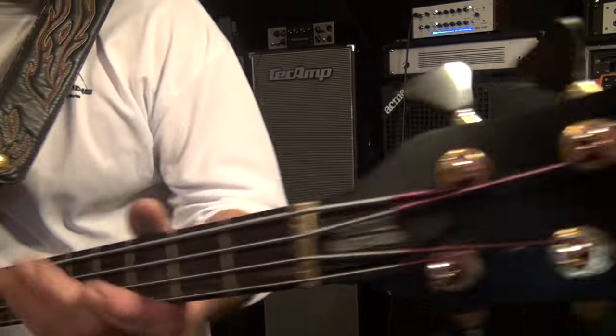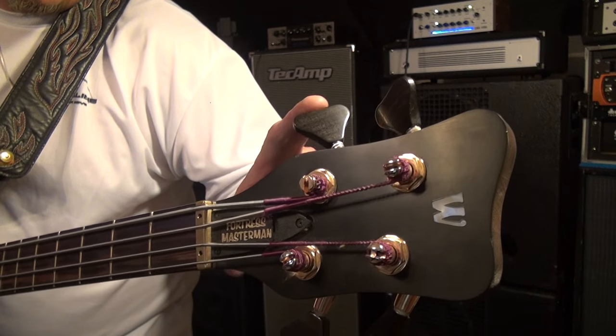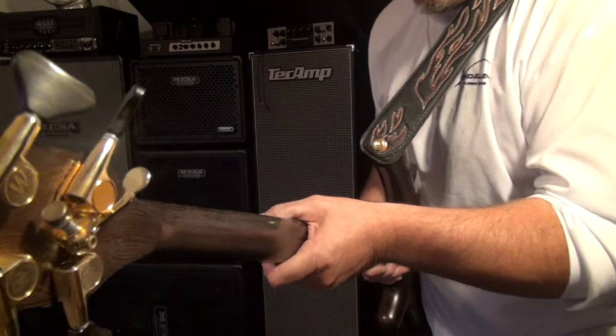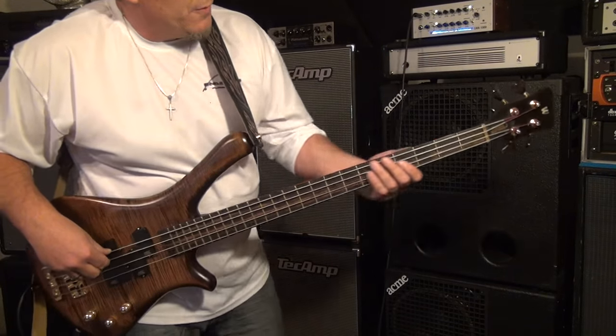It has an ebony fingerboard and wooden ebony tuning heads, and it has a Hipshot detuner on there as well. Yeah, this bass is wonderful. It's a really, really beautiful instrument.